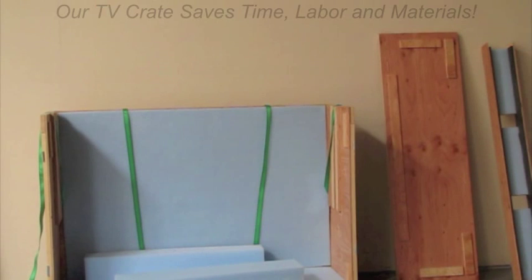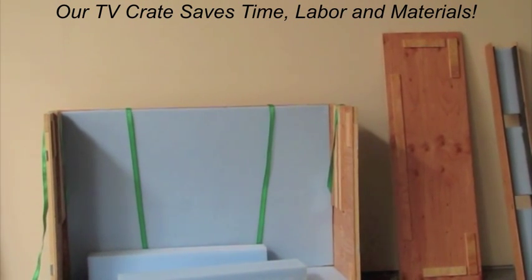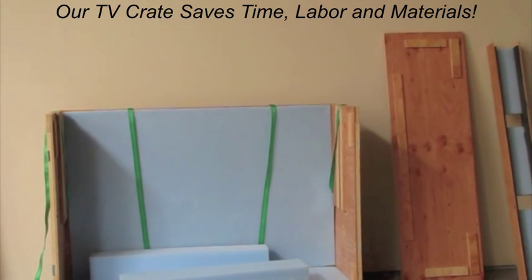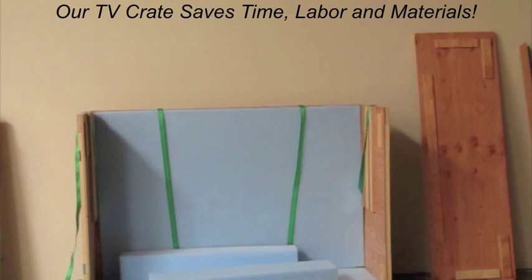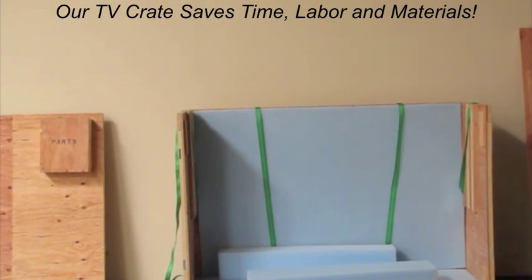Bay Area Crating Service would like to introduce our new Bay Area Crating flat screen TV crate. Our crate can accommodate wall-mounted flat screen TVs as well as TVs that are on the stand. This one is designed to hold a 52-inch and smaller. Larger crates are available.